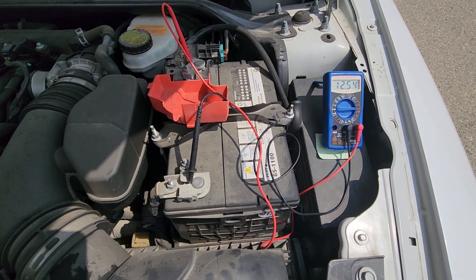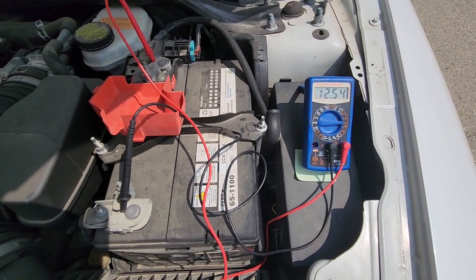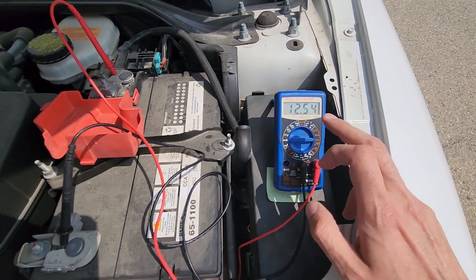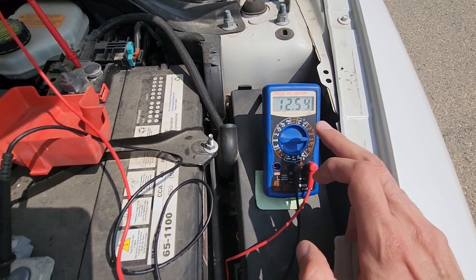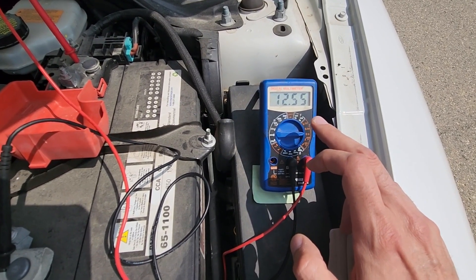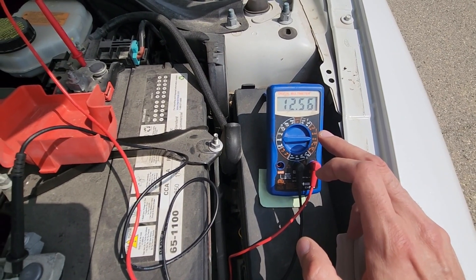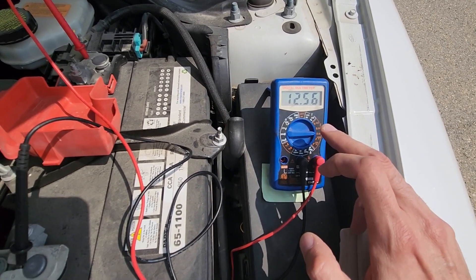If it's under 12.2, that means your battery is not fully charged and is potentially losing charge. Now to test the alternator, you have to start the vehicle and then these values should rise. They should be around 14 volts — pretty much anything between 13.8 and 14.7 should be acceptable.